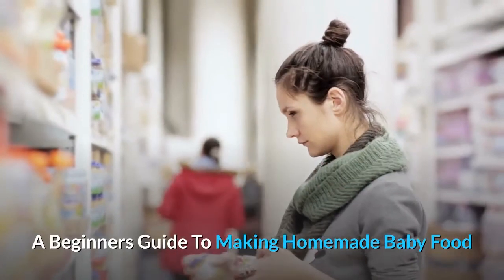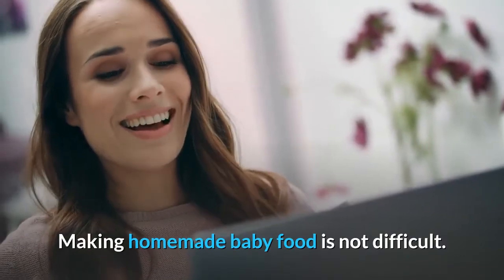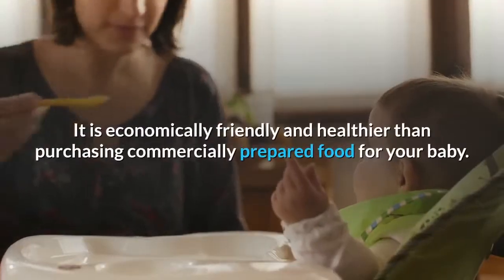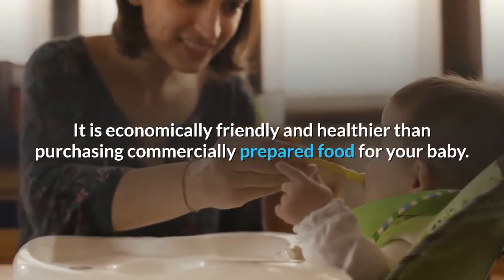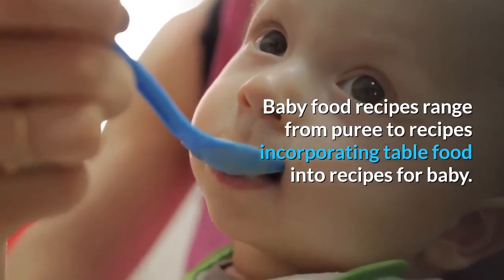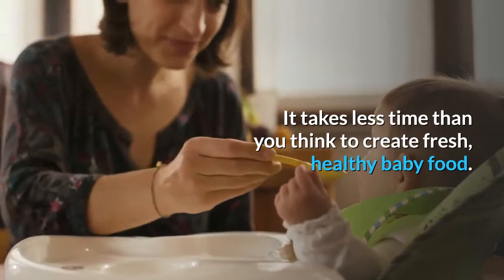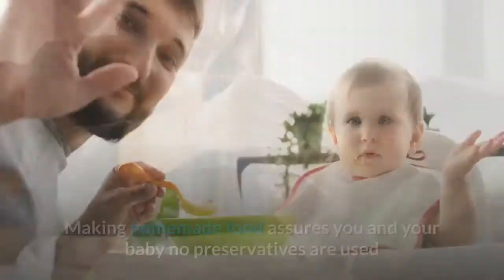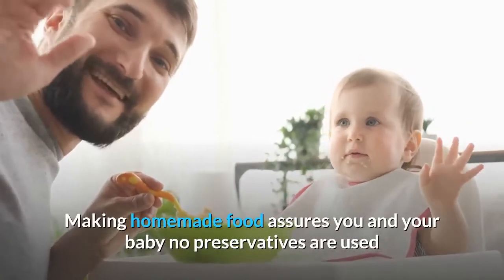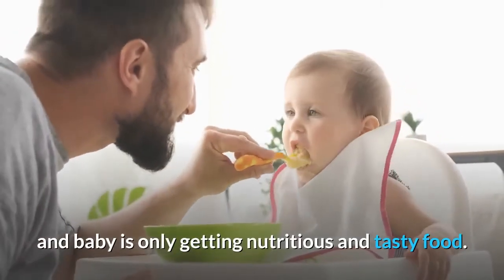A Beginner's Guide to Making Homemade Baby Food. Making homemade baby food is not difficult. It is economically friendly and healthier than purchasing commercially prepared food for your baby. Baby food recipes range from puree to recipes incorporating table food into recipes for baby. It takes less time than you think to create fresh, healthy baby food. Making homemade food assures you and your baby that no preservatives are used and baby is only getting nutritious and tasty food.